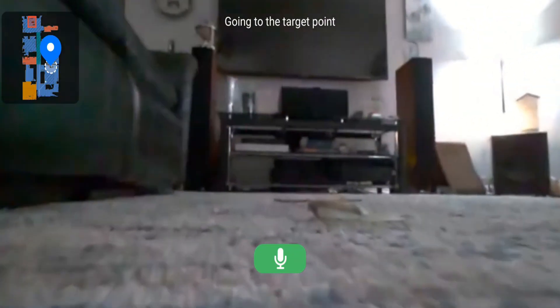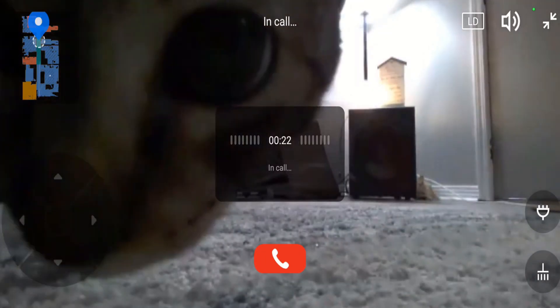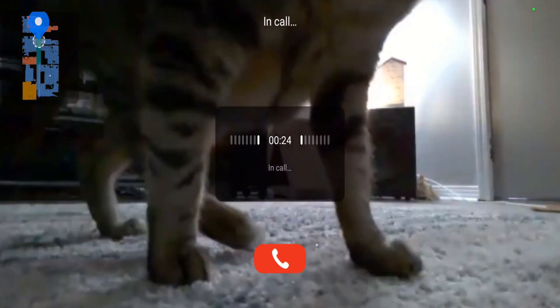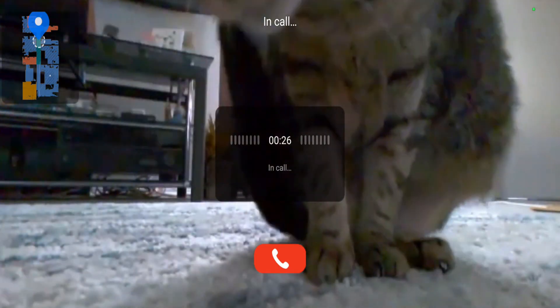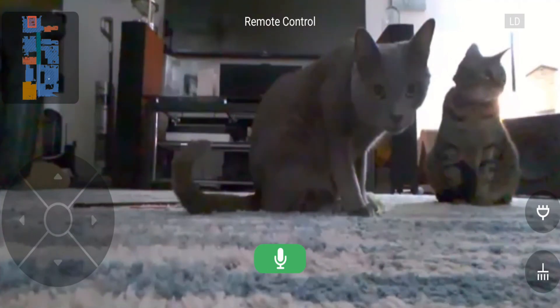Another added feature of Reactive AI is a new video calling feature which allows for two-way audio with video transmission. Don't worry because by default it comes disabled, and it's not just as simple as clicking a button in the app to enable it either.